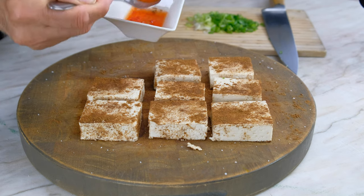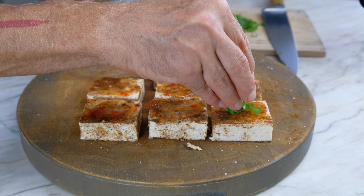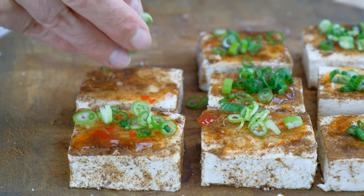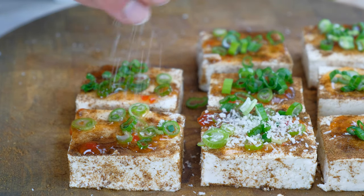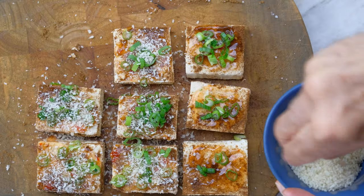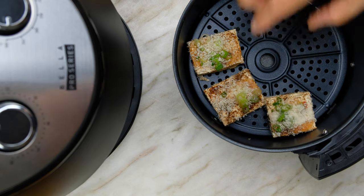Spread a dab of sweet chili sauce on top of each tofu square. Sprinkle a few chopped scallions on top, then sprinkle a generous amount of panko breadcrumbs on top of the tofu. Flip the tofu squares and repeat the process on the other side.